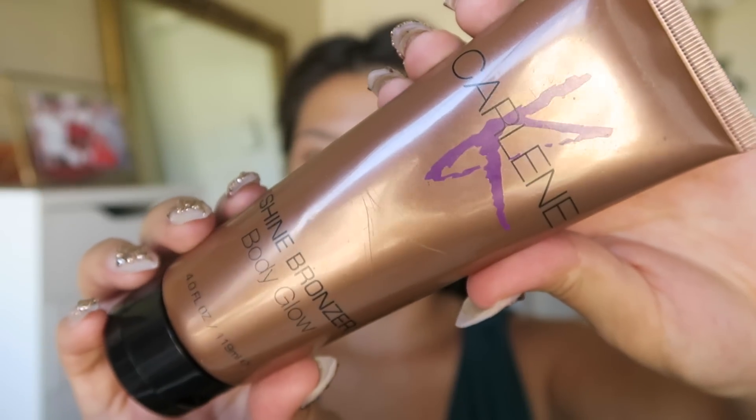Before I started the tutorial, I applied the Carleen K Shine Bronzer Body Glow on my chest to help even out unevenness on my upper body. It keeps the makeup on your face and the rest of your body cohesive, gives a really nice glow and tan. I highly recommend this for special events, wearing a dress, or photo shoots. I've also already primed my face with my Skindinavia makeup priming spray.